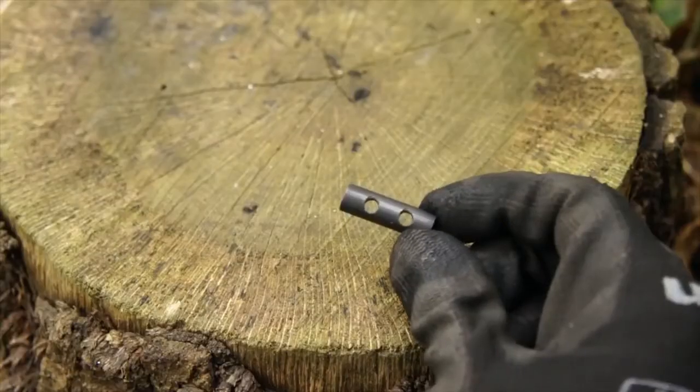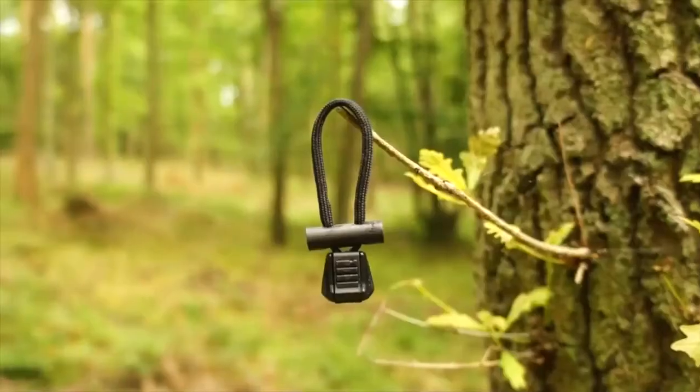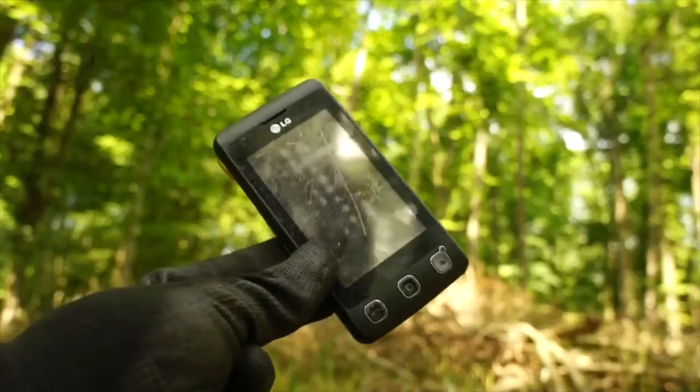Small, pre-drilled ferrocerium spark throwing rods can be worked into jacket zipper pulls. With this, you'll always have an incognito fire-making device on you at all times.